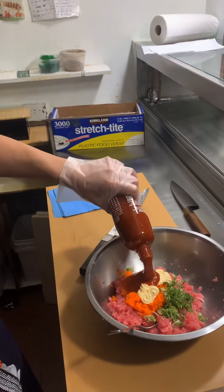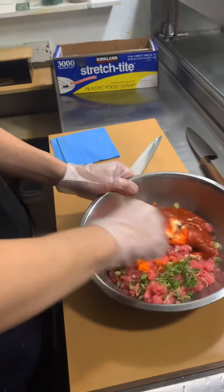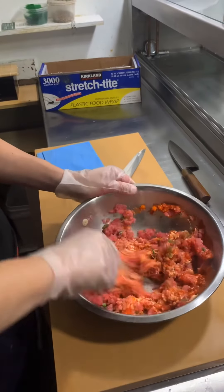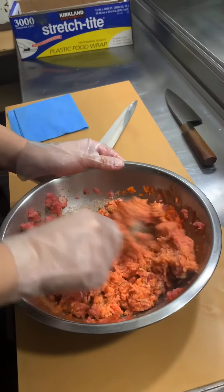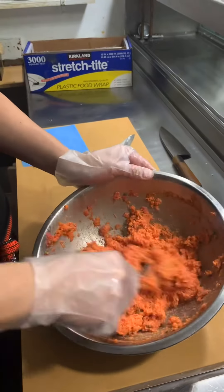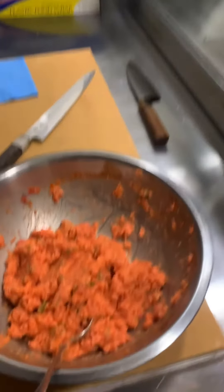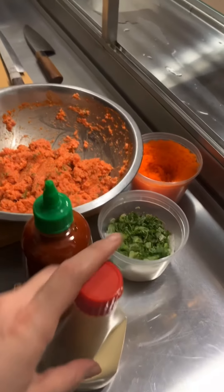And the spicy chili sauce — that's going to be spicy! If you like more spicy, you can put more. If you like less spicy, put less. Mix it up with the sauce — very, very good. He's making the spicy tuna roll by mixing the spicy tuna with the flying fish roe, scallion, hot sauce, and mayo.